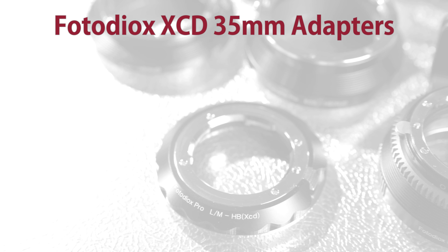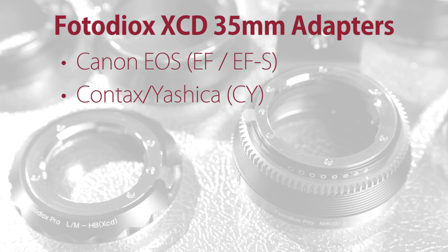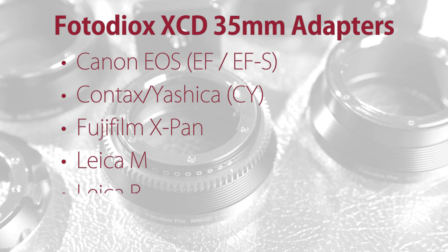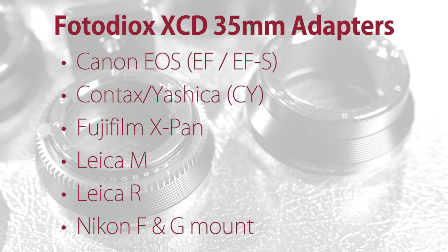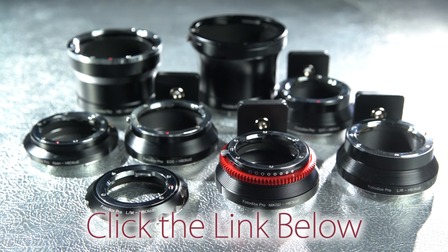Our 35mm lens mounts include Canon EOS, Contax Yashica, Fujifilm X-Pan, Leica M, Leica R, and Nikon Nikkor F&G mount. Click the link below to get your X1D lens adapter today.